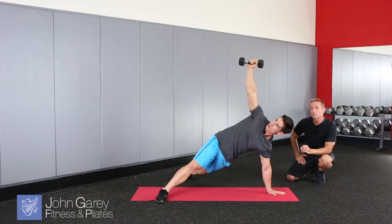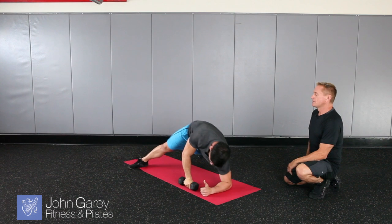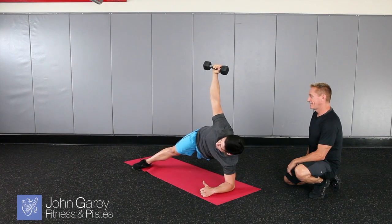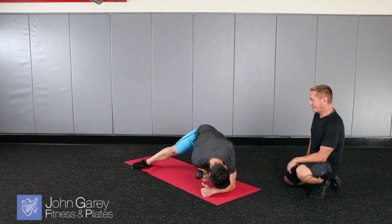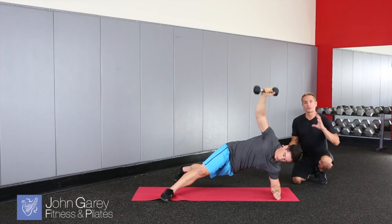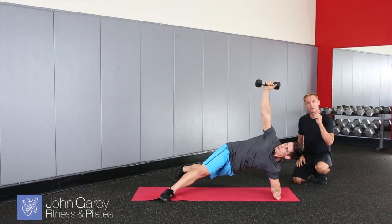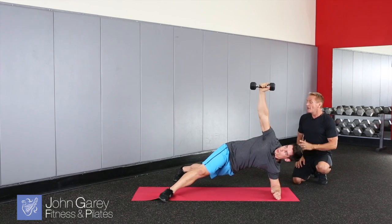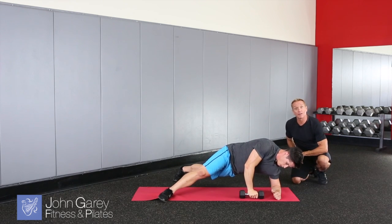Now, if we want to make this a bit easier, especially if someone's starting out, what can we do? We can actually drop this down to the forearm, and we can take the bottom knee out of it. So you're still on your side plank — you're going to bring that arm down, crunch and rotate, and then press the weight back up. You can see how important it is to get that rotation in there, so that you can get those obliques really working. Really cool exercise, because you're still in that side plank but you've taken the stress off of the wrist.